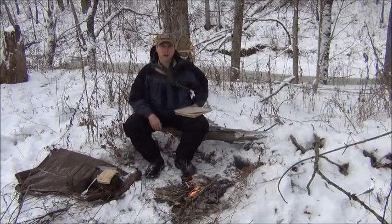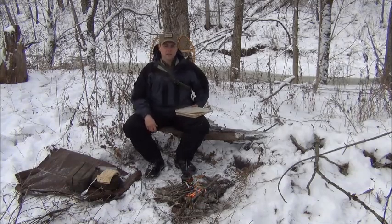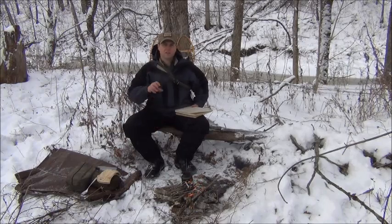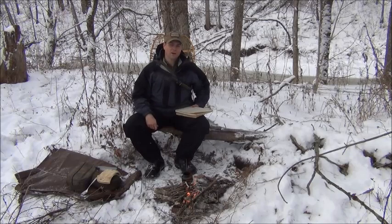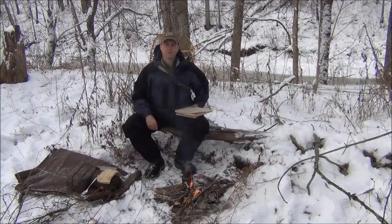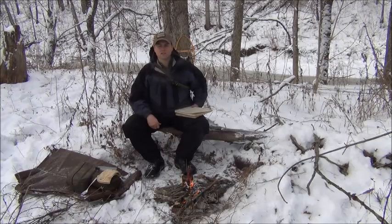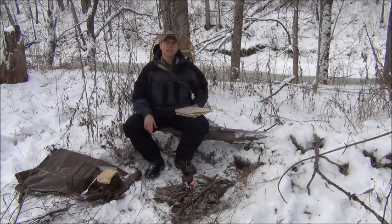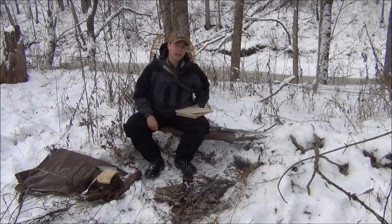I would also recommend getting a survival medicine handbook. There are several different ones you can get on Amazon — they're small, pocket-sized, and some come on waterproof paper. Put that in with your first aid kit, because unless you're a trained physician, nurse practitioner, or other medical professional, you may not have the knowledge to deal with every situation even with some minimal training. Build your own first aid kit, practice using it, become familiar with all your stuff — that'll stand you in good stead if something happens.